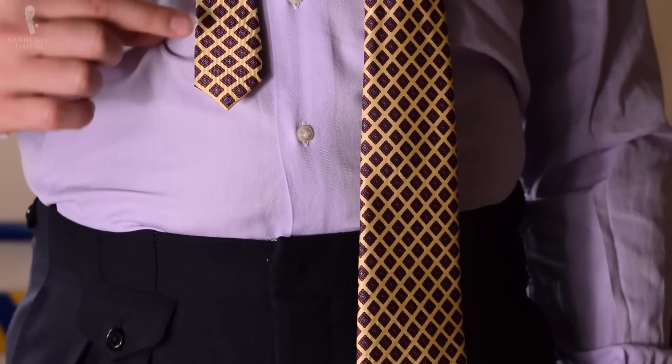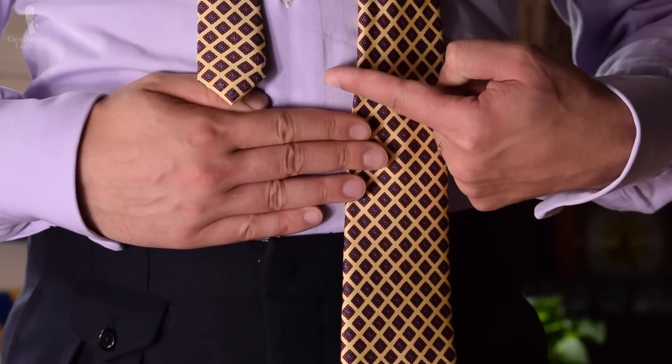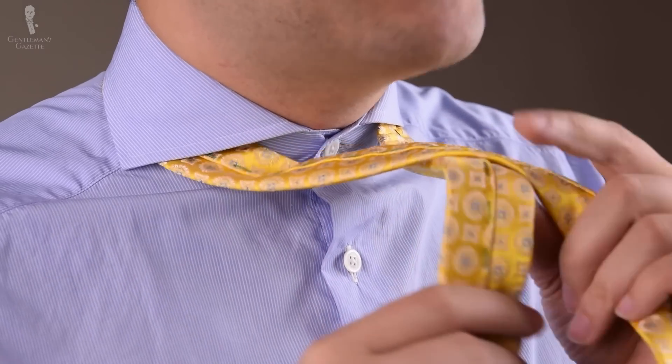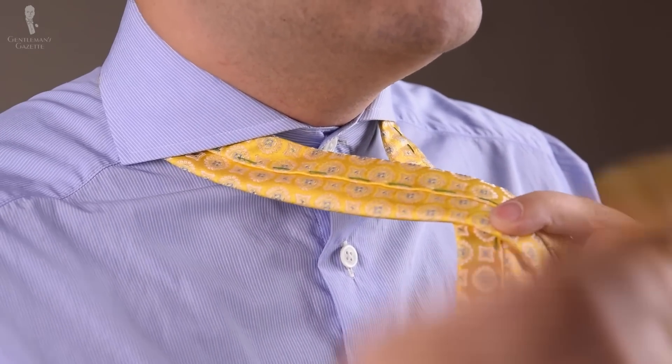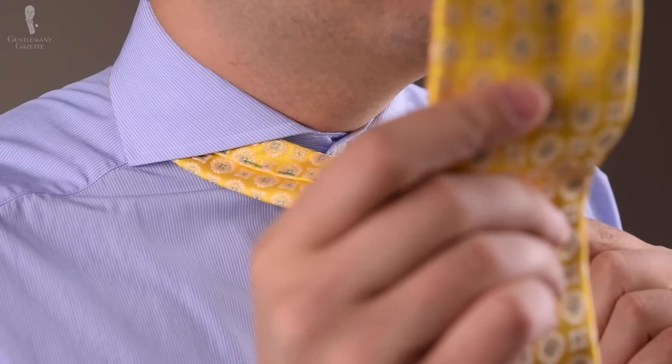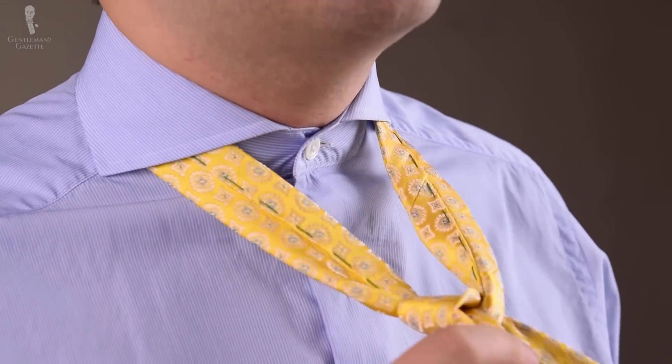Here is how you tie it. You want to start seam side up on both ends. You want to have the shorter end — the slimmer end — on your right hand and the wider end on your left hand. The slim end should be about a hand and a half above your waistband. The slimmer end goes on top of the wide end. Then you bring up the wide end from the top, pull down, and then pull it to the other side.